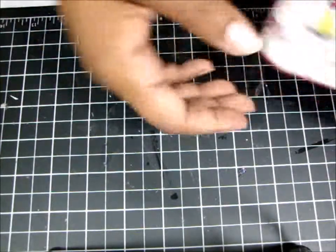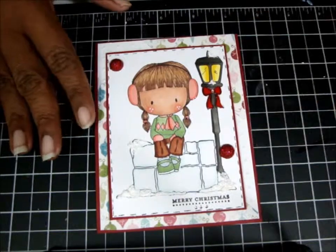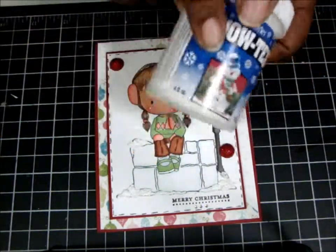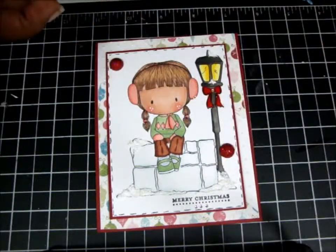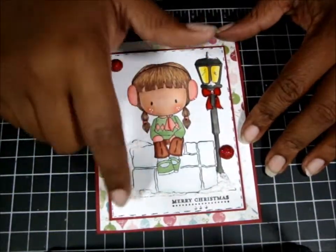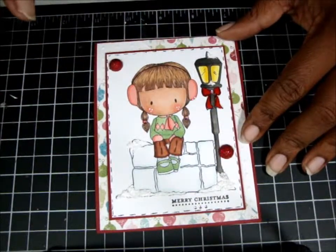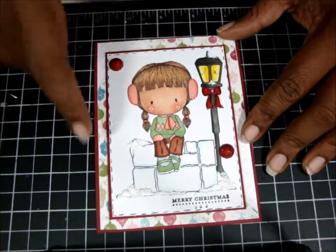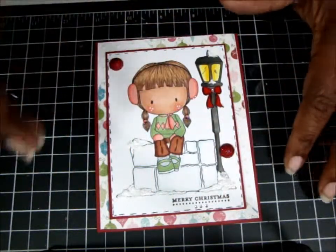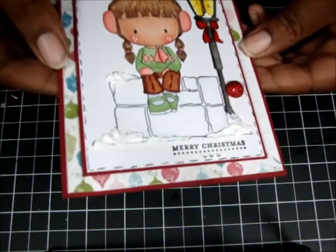The first card I'm going to show you today — this is the card. The first thing I used was my Snowtex, which I found at Michael's. I used it all around here where I'm pointing, and then I took my white Wink of Stella pen and went around the Snowtex. You can't see it on camera but in person you can see it and it looks pretty cool.